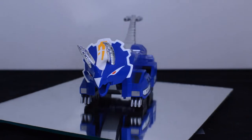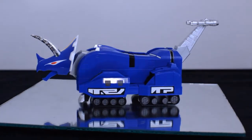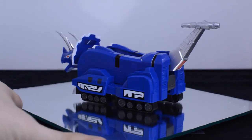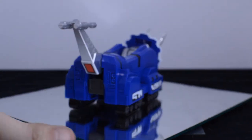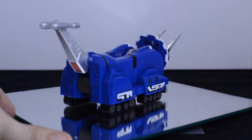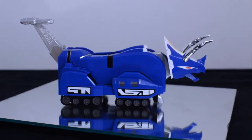While not as poseable or while it doesn't have as many points of articulation, the Triceratops Zord is nothing to look past. It just as well as the others looks beautiful with its blue paint job. The white looks great on it.